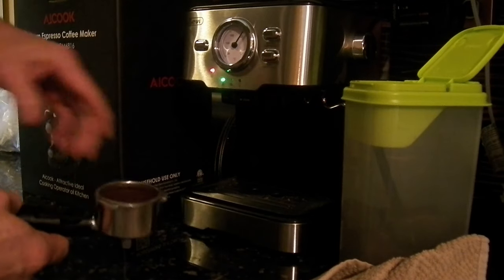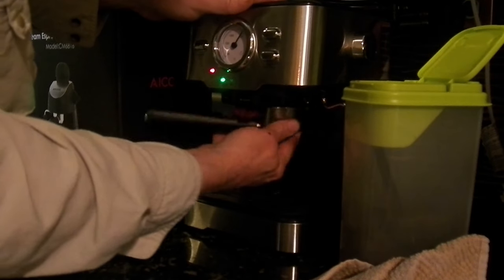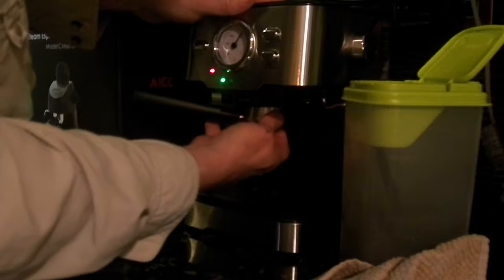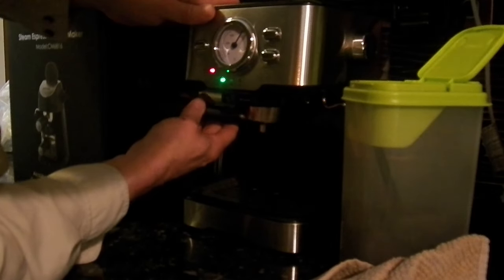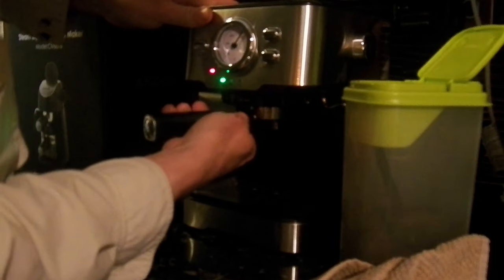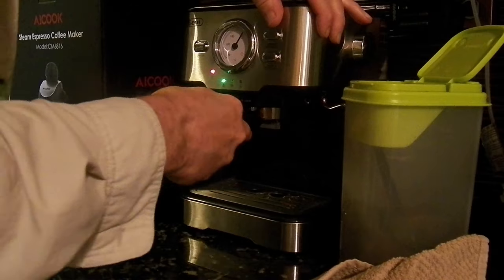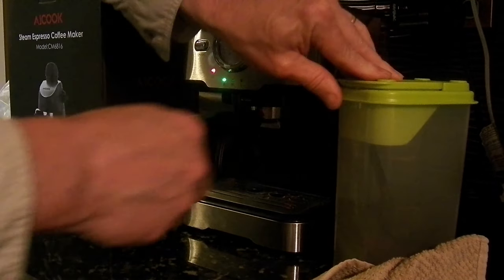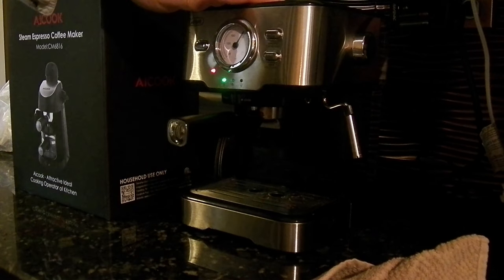Another thing with the old one: if you press down too hard it didn't have enough power to push the coffee through. I looked it up when I was looking to buy a new espresso machine — it was three and a half bar pump size. I'm not sure how they measure that, but this new one is a 15 bar.